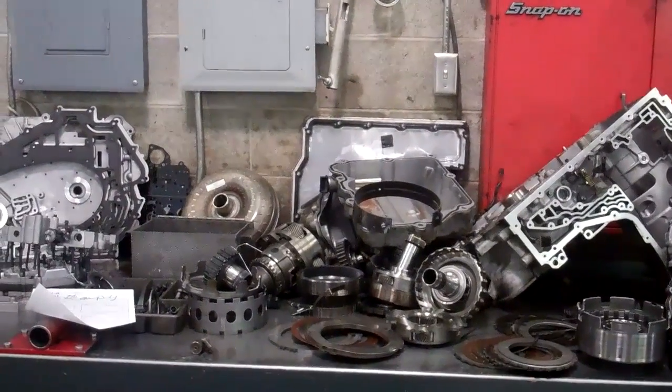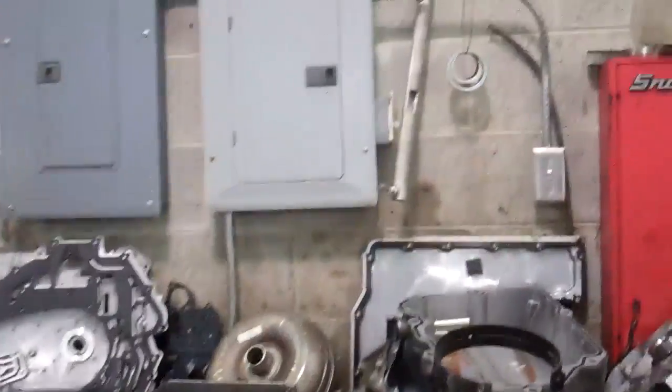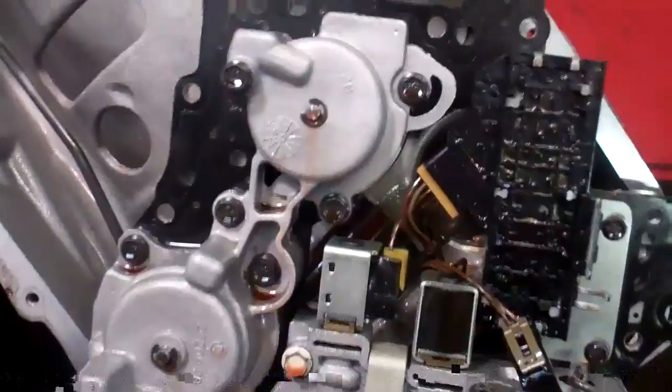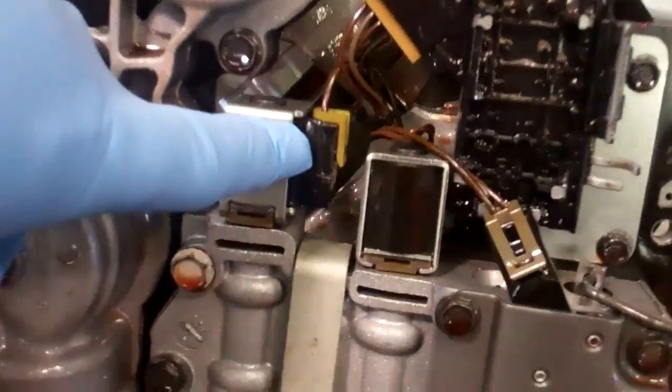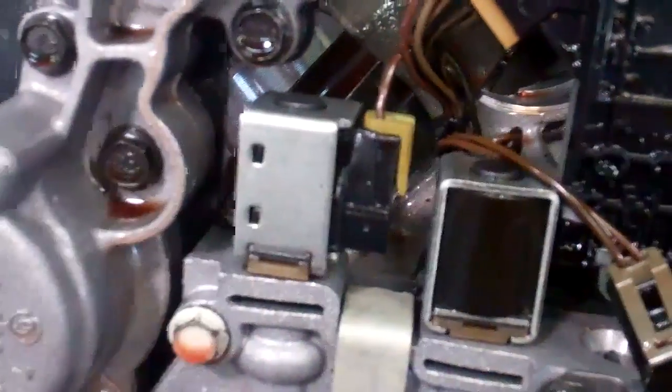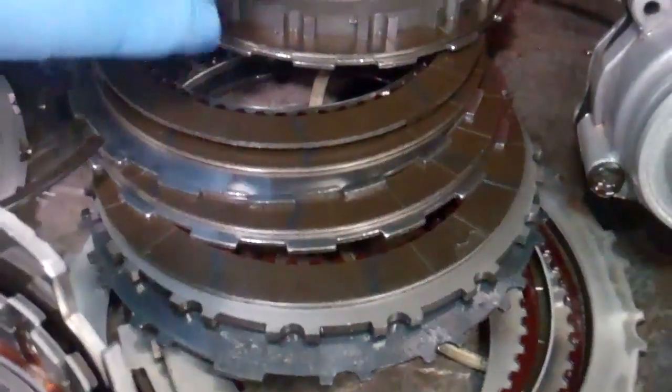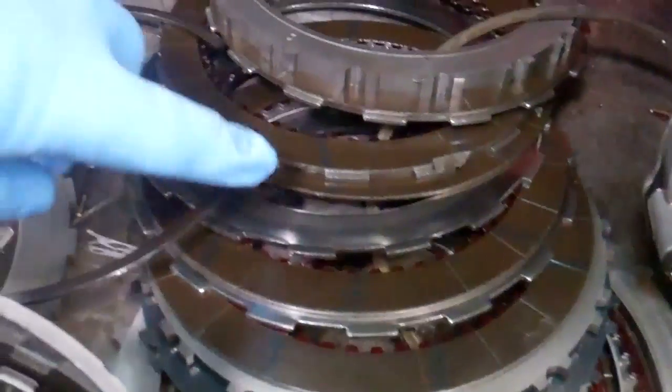Alright John, here's your 2000 Cadillac transmission. We got it all apart and a couple problems here. First of all, the transmission got hot and it melted this solenoid right here, which created some overheating and that followed through and carried over to some clutch packs that are burnt pretty bad.